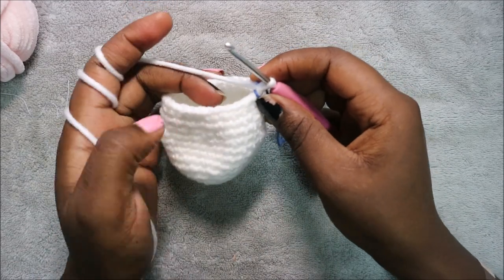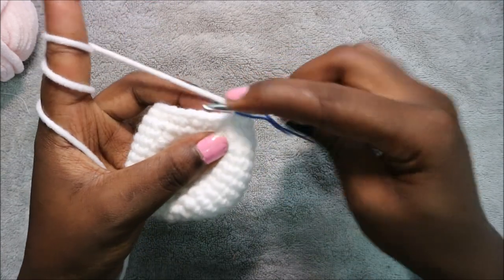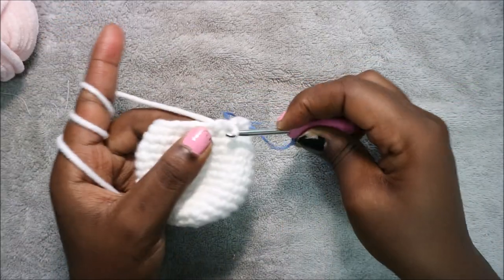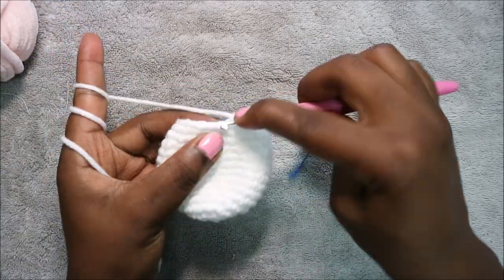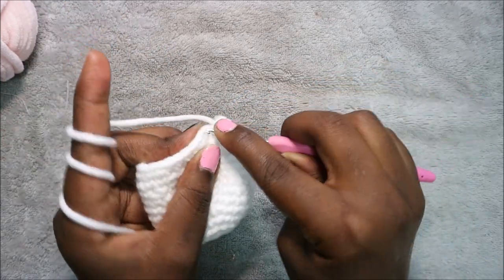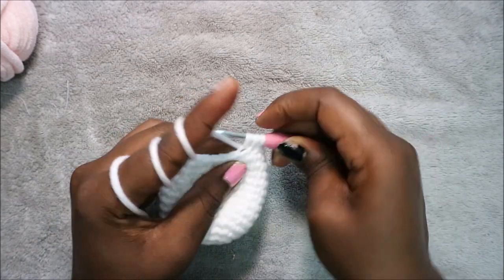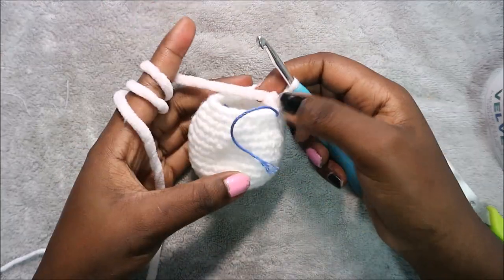In our 16th row we are going to do three single crochet then decrease and repeat all the way around for a total of 24 stitches. Single crochet one, two, three, then decrease in the next two stitches. Repeat — three single crochet, decrease — all the way around until the end.